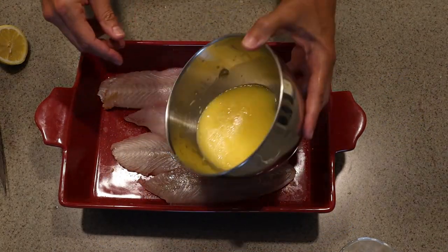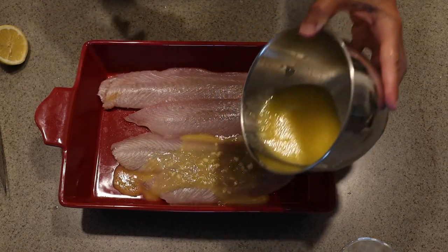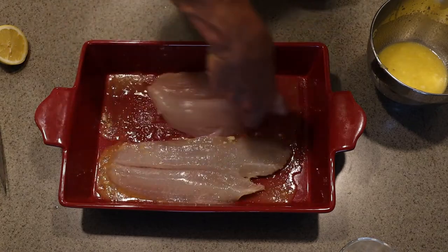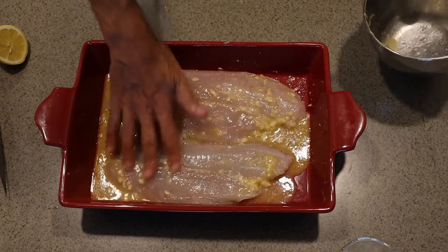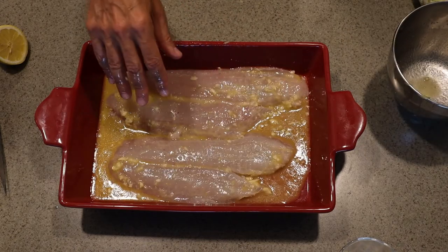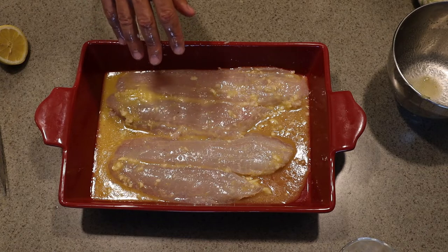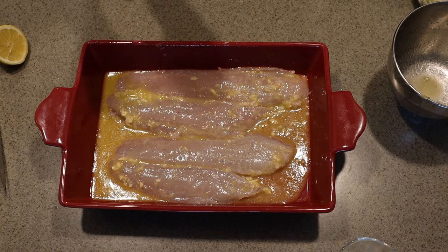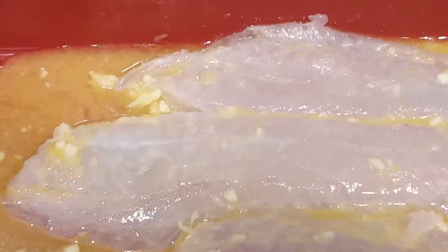Now we want to coat our fish on both sides with the marinade. We're going to let this roast in the oven at 425 degrees — relatively hot. It's probably only going to take about seven or eight minutes, but we're not going to leave it to chance; we'll check it. When it flakes easily with a fork, you know it's done. Isn't that pretty? Into the oven it goes.